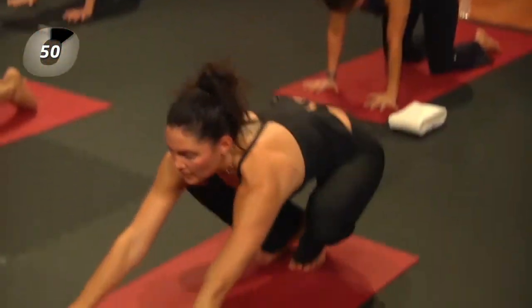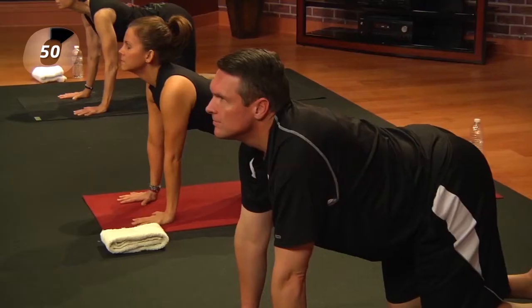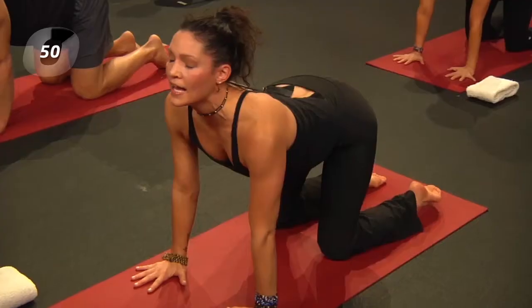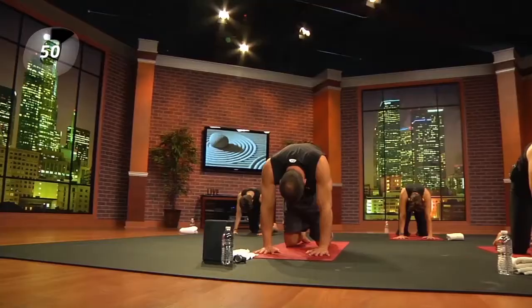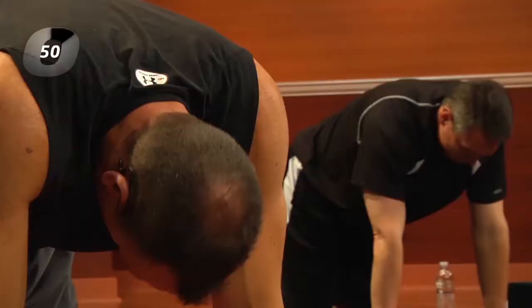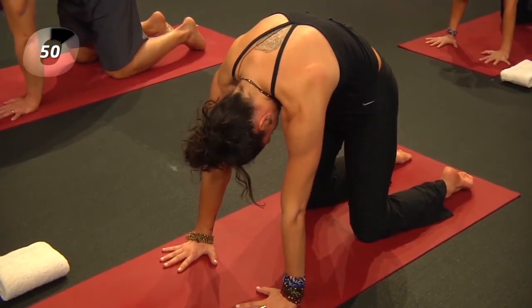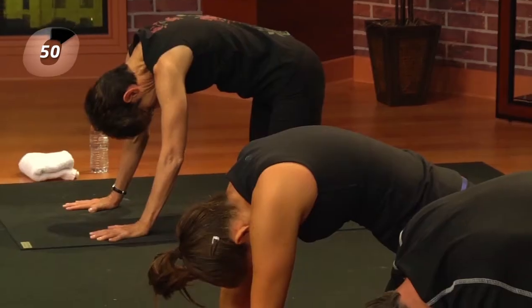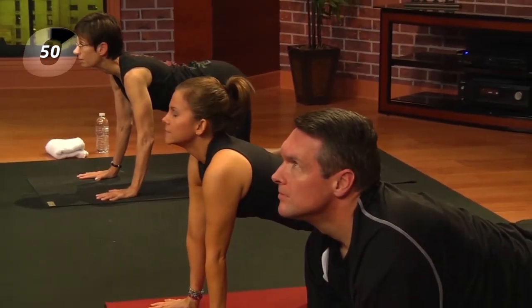From here, we're going to move through a couple of cat-dog tilts. As you inhale, drop the belly, lift the chest, lift the head, and look up — let your eyes get in on the action. Then exhale, rounding the spine, chin to chest, looking all the way into the belly button. Inhale again. Very rarely do we exercise the eye muscles, so let them join in. Look up, lift the chin; exhale and round.